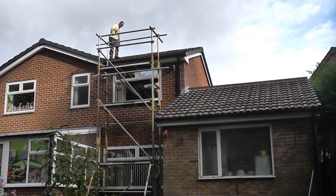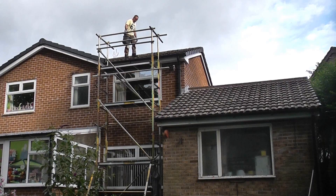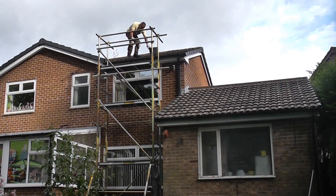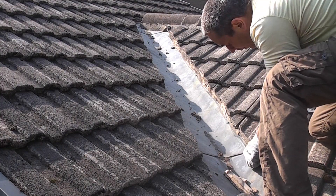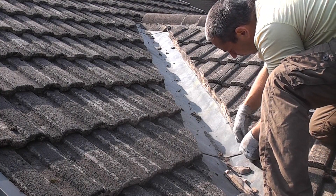It's absolutely critical that you use the correct access equipment for getting onto the roof in the first place. You can see here that I have erected the scaffold tower in such a position that it is impossible for me to fall to the floor if I slip whilst working on the valley. Once you have safe access to the roof you can start by removing the old pointing.